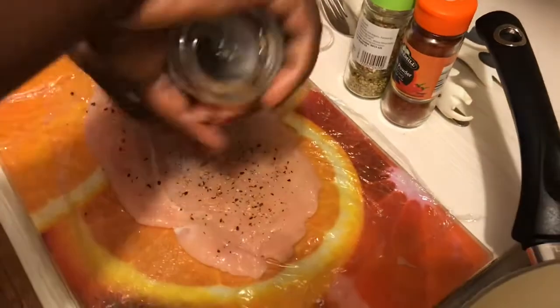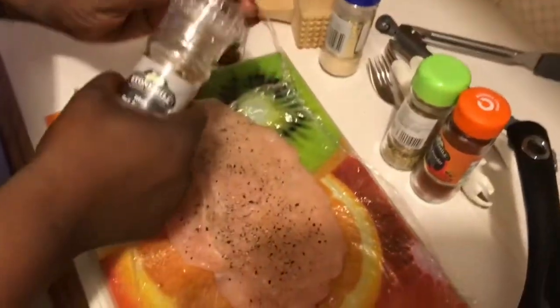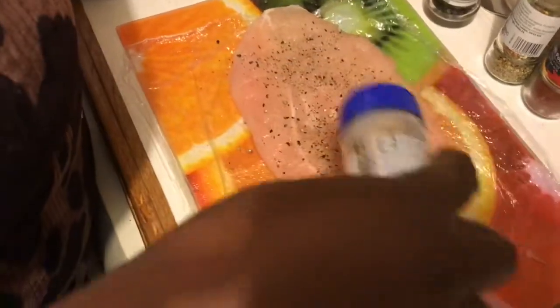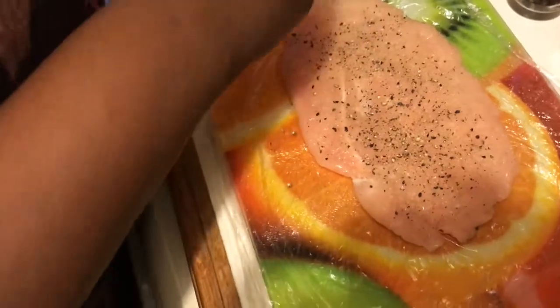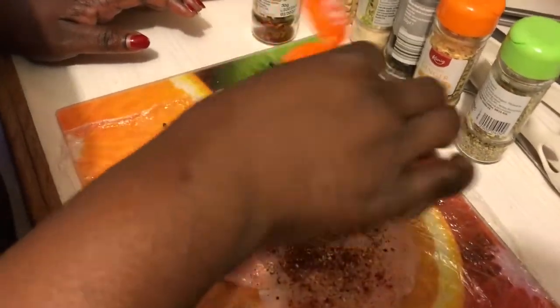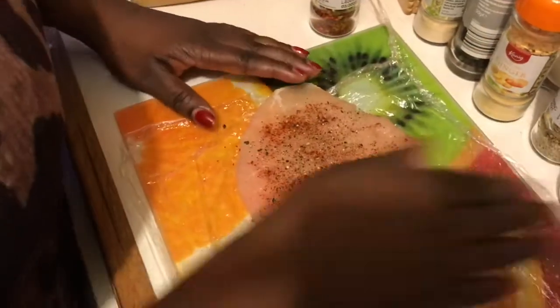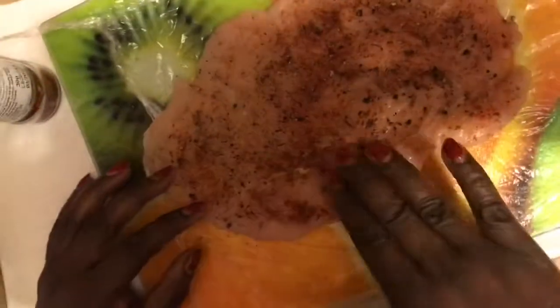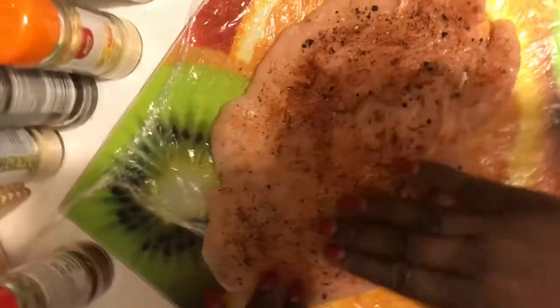I'm putting some black pepper, then some garlic granules — powdered garlic, I've been lazy today. I'm also using just a little bit of ginger to give it that extra va-va-voom, and some red chili powder. Then you just massage and rub all of that into the chicken so it's really absorbed and well seasoned all the way through.